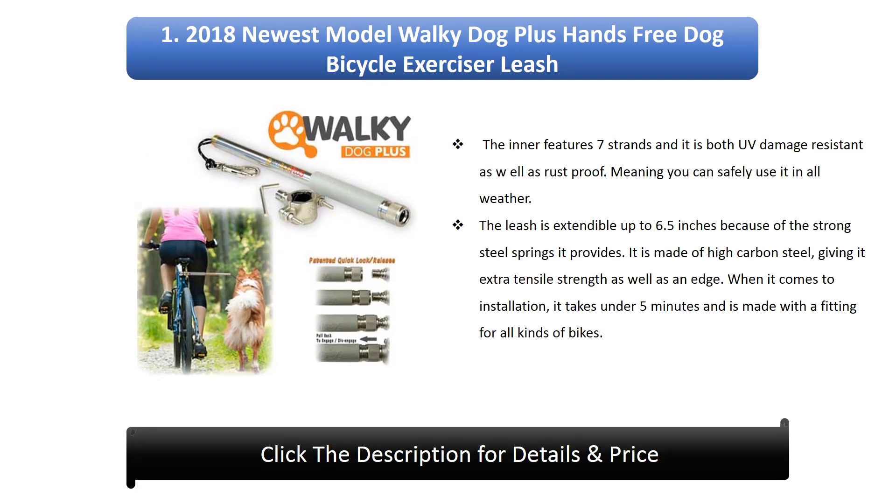1. 2018 Newest Model Walkie Dog Plus Hands-Free Dog Bicycle Exerciser Leash. The inner features 7 strands and it is both UV damage resistant as well as rust proof, meaning you can safely use it in all weather. The leash is extendable up to 6.5 inches because of the strong steel springs it provides. It is made of high carbon steel, giving it extra tensile strength. When it comes to installation, it takes under 5 minutes and is made with a fitting for all kinds of bikes.